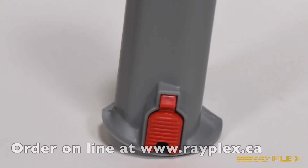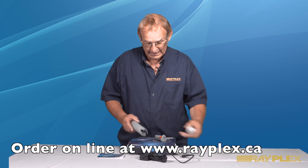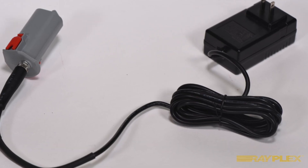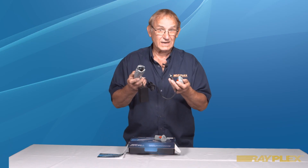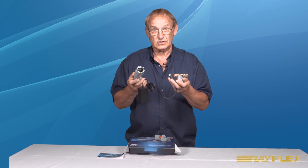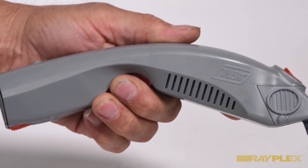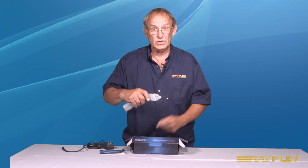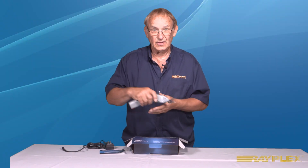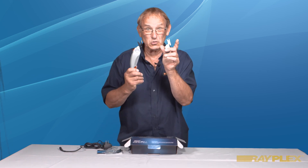One end of the main body accepts the battery, or if you prefer for your convenience, there's also an AC adapter and charger that you can run either on 110 or 220 volts. As you can see, the body fits comfortably in your hand and is well balanced with the blades at one end and the battery at the other. The cutter comes standard with two blades.